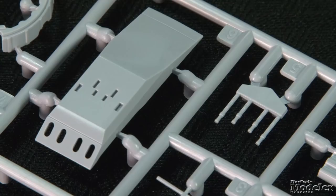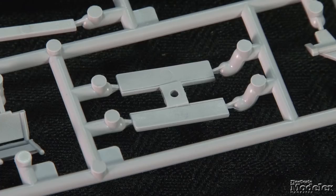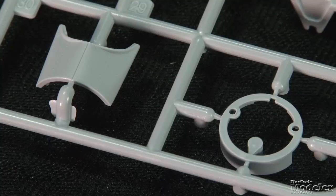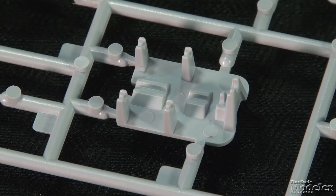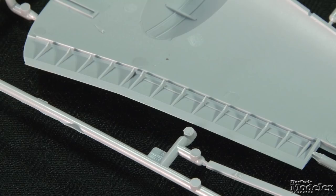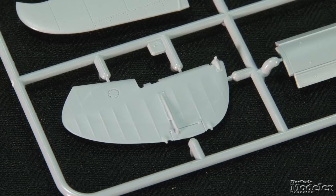Farther aft in the detailed interior are a set of radios and a floor underneath the multi-part turret with a ring and fuselage fairing. A jig helps align the parts during assembly. The control surfaces are separate. The elevators and rudder have subtle fabric-over-rib texture. Flaps have detail inside, as do the corresponding sections in the upper halves of the wings, and there is an insert with structural detail to go along the hinge line.